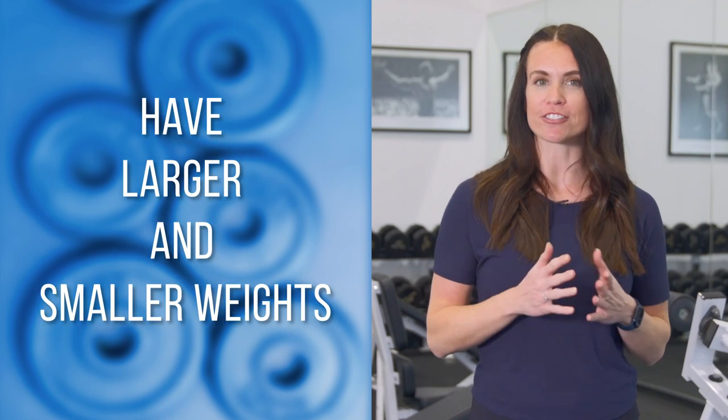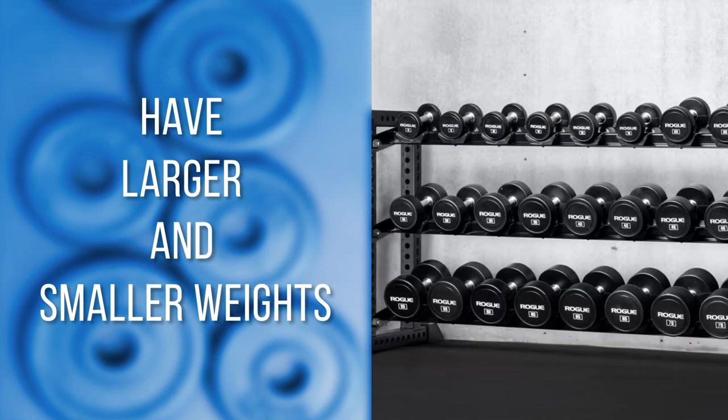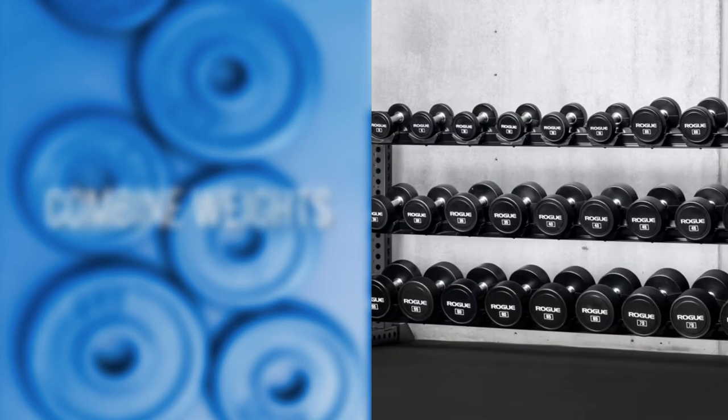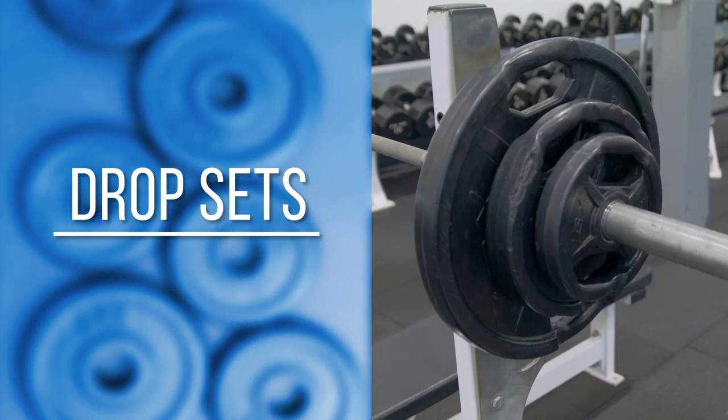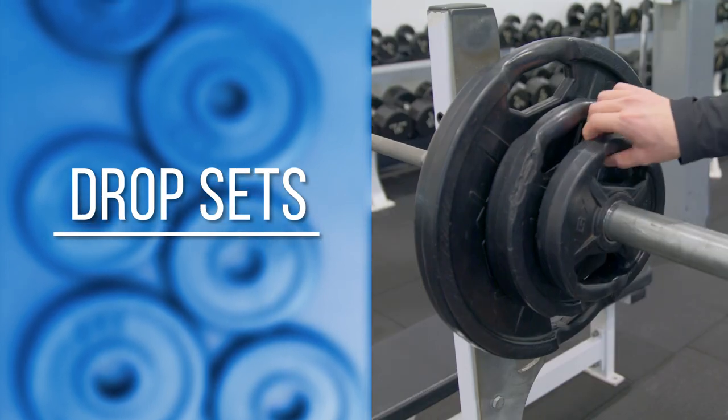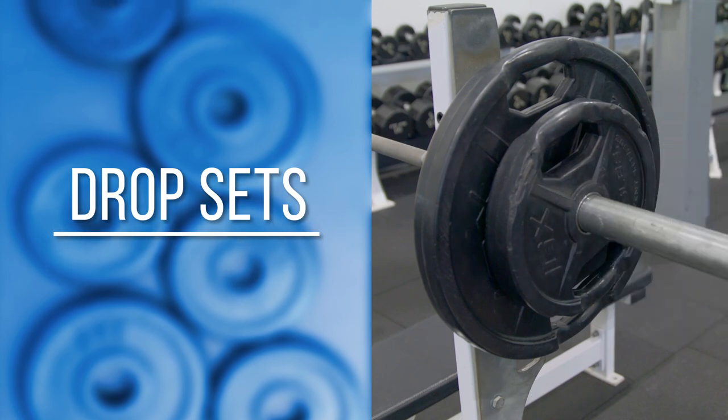Purchasing weightlifting equipment can be a big investment, but good quality equipment will last years. Make sure you do your research before making your purchase and you'll save yourself some time and money in the long run. I'd suggest having a mix of larger and smaller weights. You'll be able to create different weight levels this way since you can combine weights, and you can also do things like drop sets where you start with a heavier weight then drop down to a lighter weight as exercises become harder.